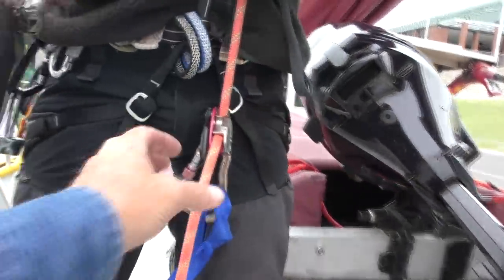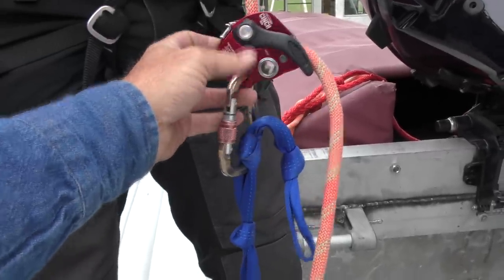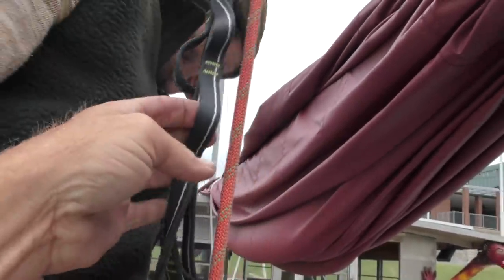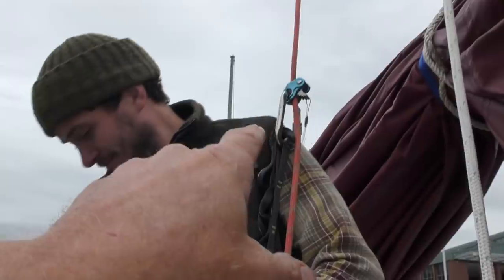He does this all backwards — he puts the leg loops down there on the cinch or the grigri, and his seat is tied in. What do you call this thing? A daisy chain. The daisy chain gives him the length between the harness and the rope man one up here.